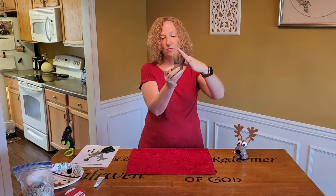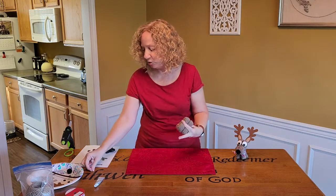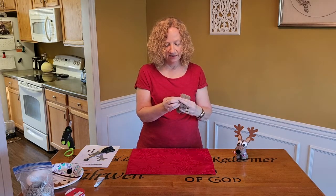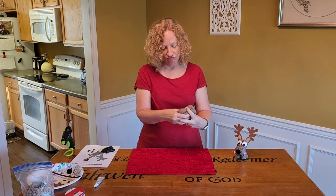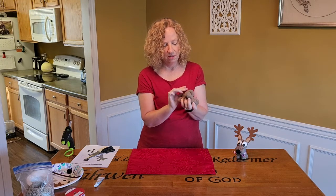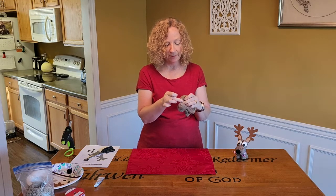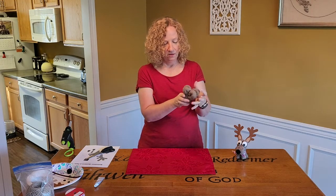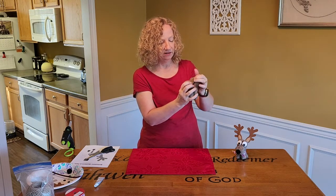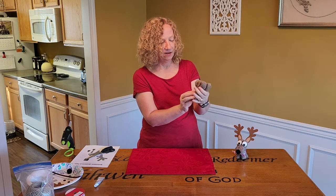Then you push this one down in the center and put a rubber band on this side to make his nose. So you just push it down in the center, grab a rubber band, and we're going to make his nose. I'm going to put this around twice to see if that works. I've got extras in case one of these pops on me. So this one's going to have a little bigger legs. Then you just shape him up a little bit how you want him to look. Can you see a reindeer? I can see a reindeer.